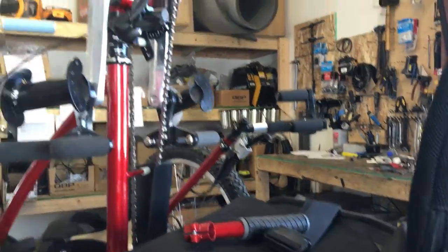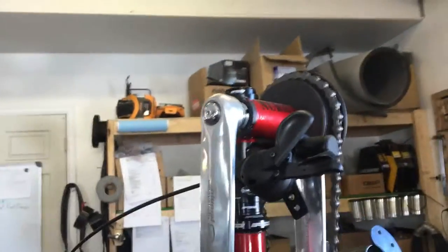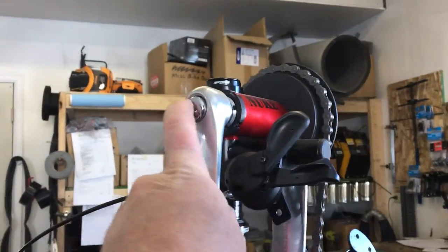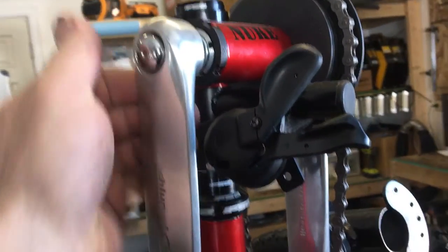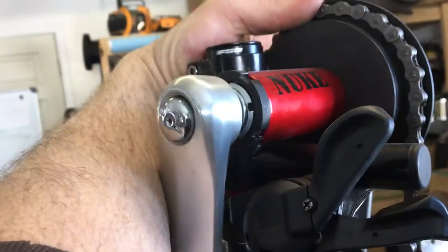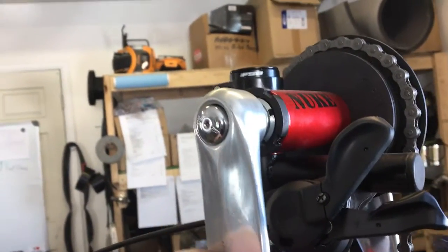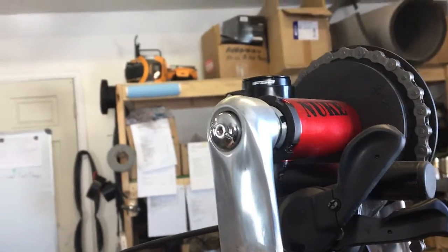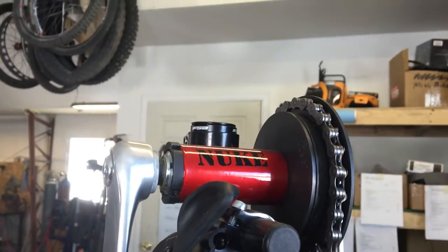The only other thing I should show you is that this is a Slump Drive main crankset — it's a two-speed crankset. For a low gear you switch it over to the left, and for a higher gear you switch it over to the right. It's just a little button right here that you push.